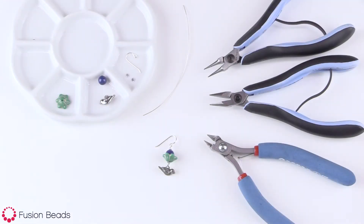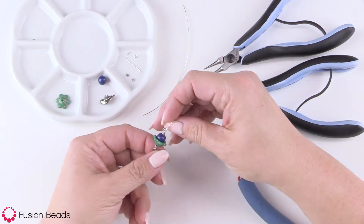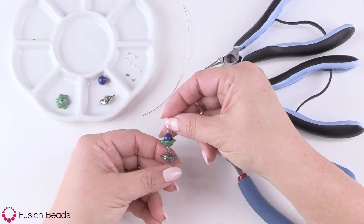Hi, welcome to Fusion Beads. We're making the little birdie earrings today. It's a really cute, simple pair of earrings.